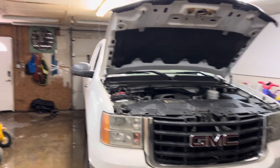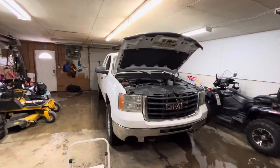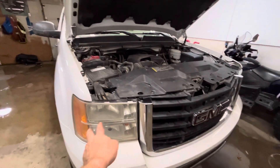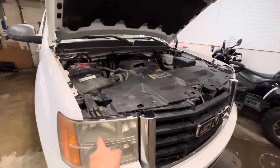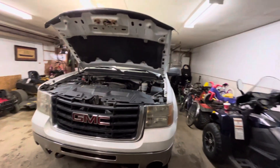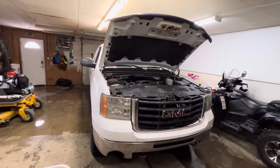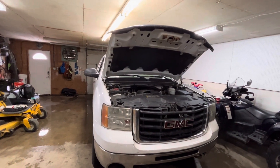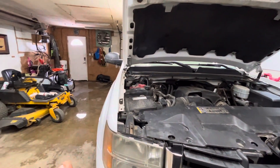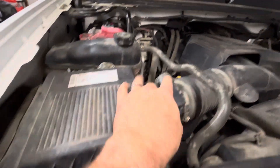Hey YouTube, welcome back. I'm working on my 2009 GMC Sierra 2500 Heavy Duty. I just replaced the low beam headlights on the passenger side and the driver side. I watched many videos on how to take out the bulbs and change them, but it's not that complicated. I already did the job, so I'm going to show you how I did it.